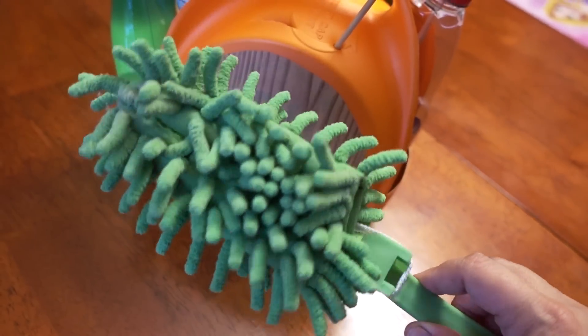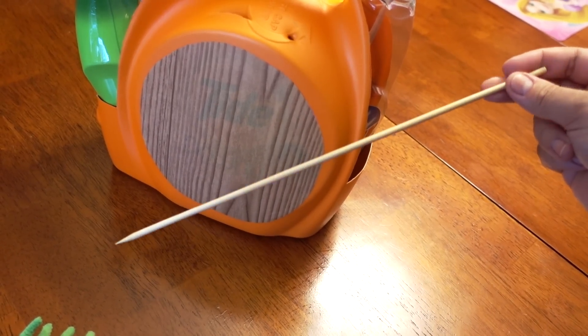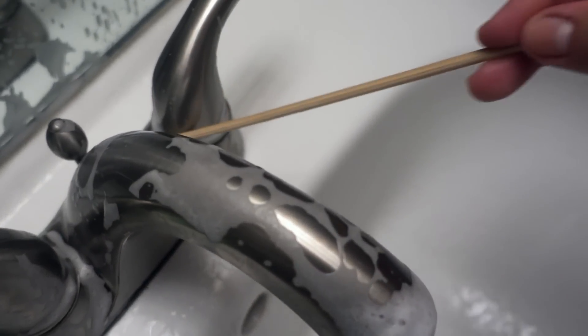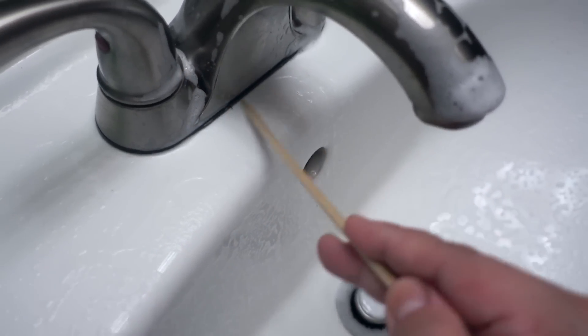One item that is a must for my cleaning needs is a barbecue skewer to reach those small awkward areas around the faucet. You could also use a toothbrush, but for very narrow places sometimes a barbecue skewer works a lot better for me.